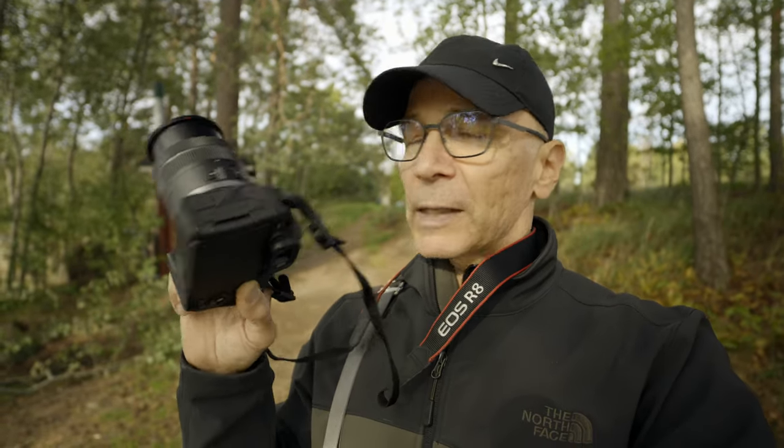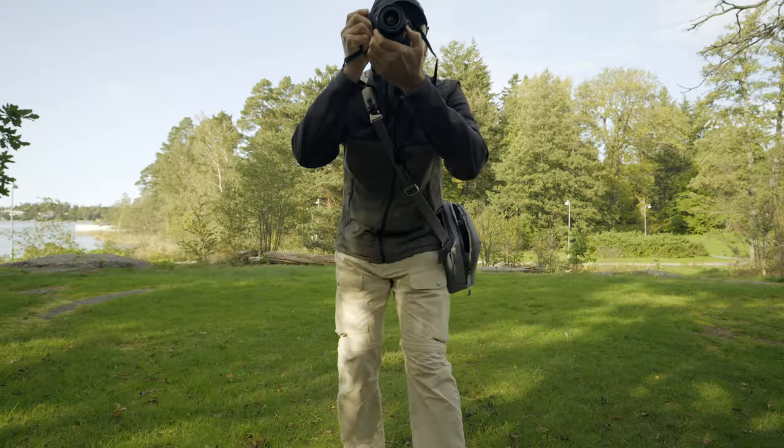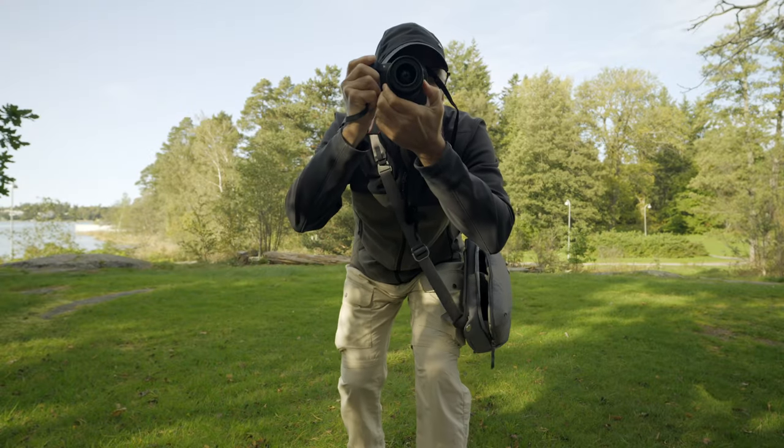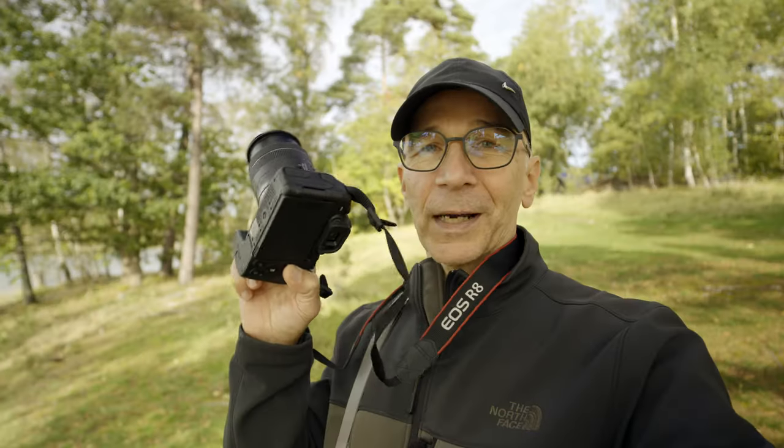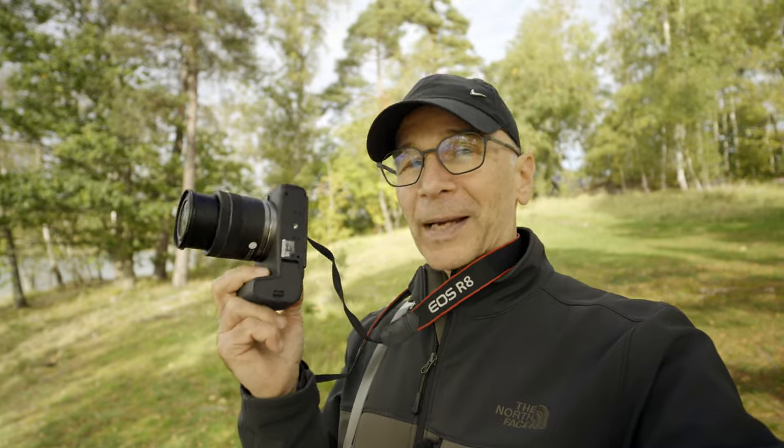For photography, I don't think the lack of IBIS is such a big deal — most Canon lenses have optical stabilization, like this kit lens. But if you're shooting video, IBIS would be nice. This camera has electronic stabilization for that, but of course electronic stabilization always crops a little bit, so it's not ideal. Despite the compact size — I guess you can't really call it tiny, but it's very compact.